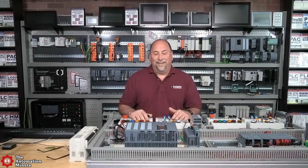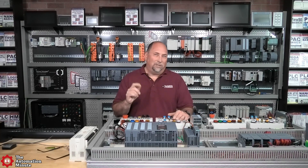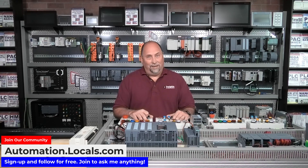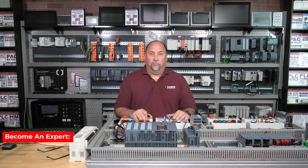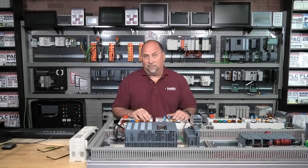I have made it available to all my supporters at automation.locals.com — that's about two bucks for 30 days of access. So if you need a copy, instead of promising me coffees I'll never get, you can go get it over there. It's one of the many things available to subscribers for $2 a month that aren't available to the public.